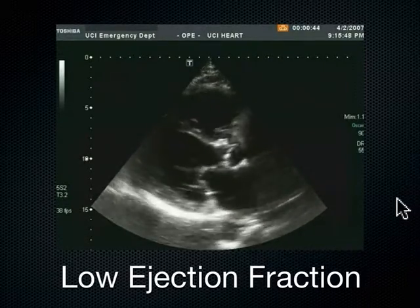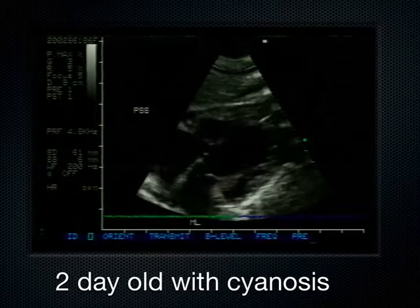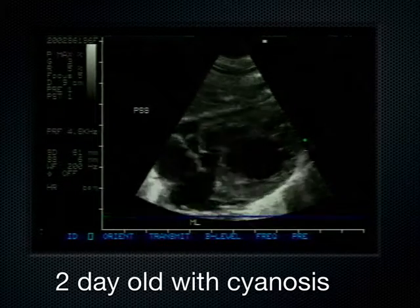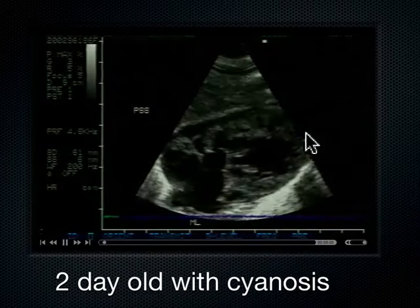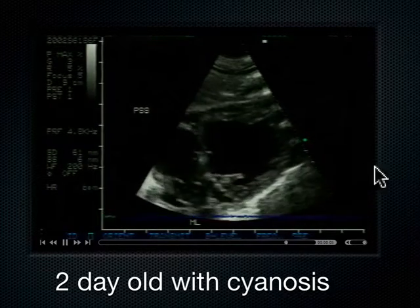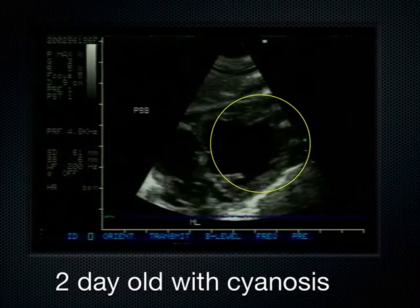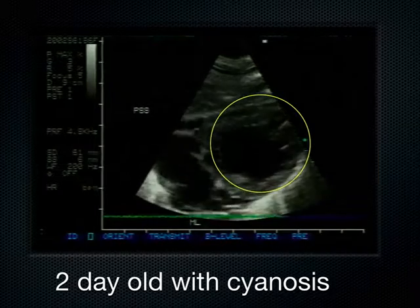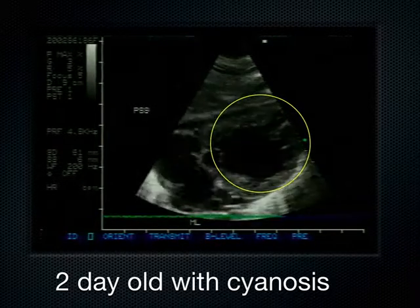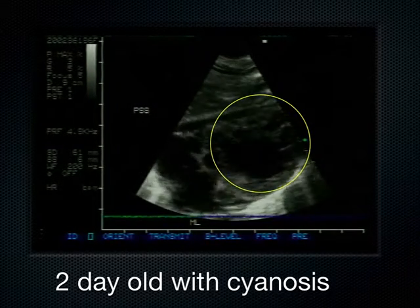Any questions about kinesis before I move on? This was a two-day-old that came in when I was doing my fellowship at Christ Hospital in Chicago — came in with cyanosis. We did a sub-xiphoid view of the heart. This is the liver, these are the atria, and this is the single ventricle. The differential diagnosis of a cyanotic neonate is pretty big. This happened to be a congenital heart defect, and so we were able to very early on appropriately disposition the patient and call the right people. The patient survived — we wrote it up as a case report.